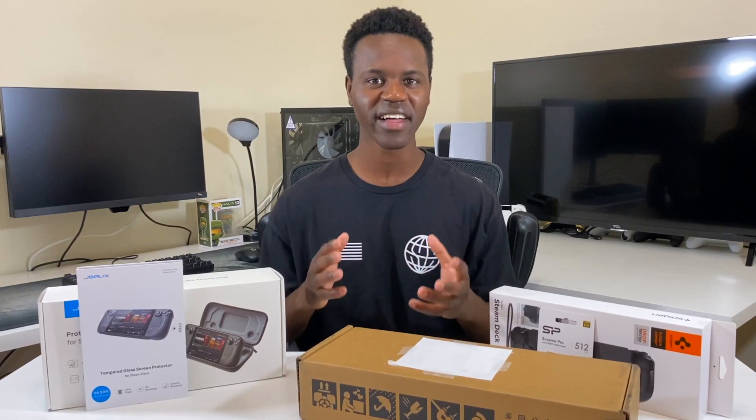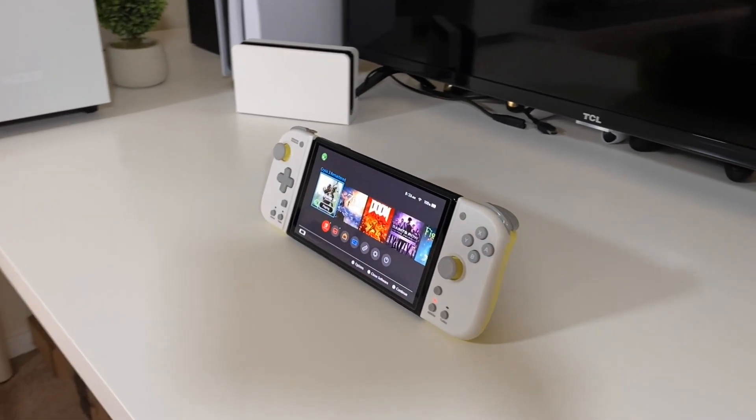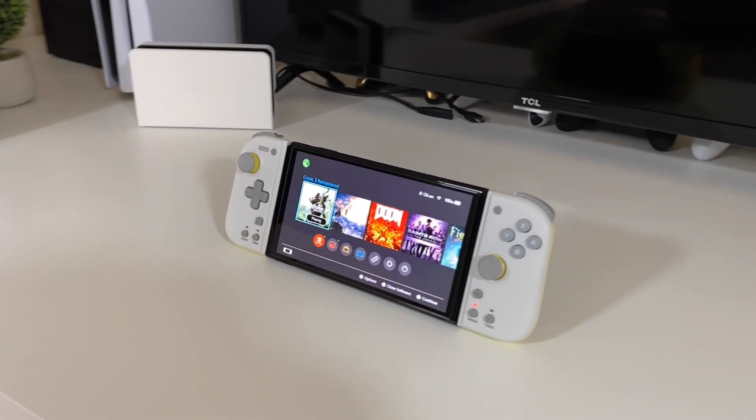I've been having my eyes on the Steam Deck for quite a while now. Having just been introduced to handheld gaming about a year and some months ago when I first purchased my Nintendo Switch OLED, I've realized that I really love handheld gaming, so I went ahead and bought the Steam Deck and we're going to be unboxing it in this video.